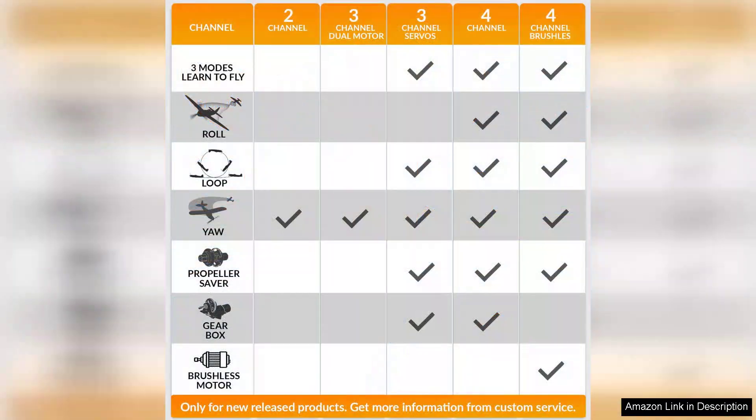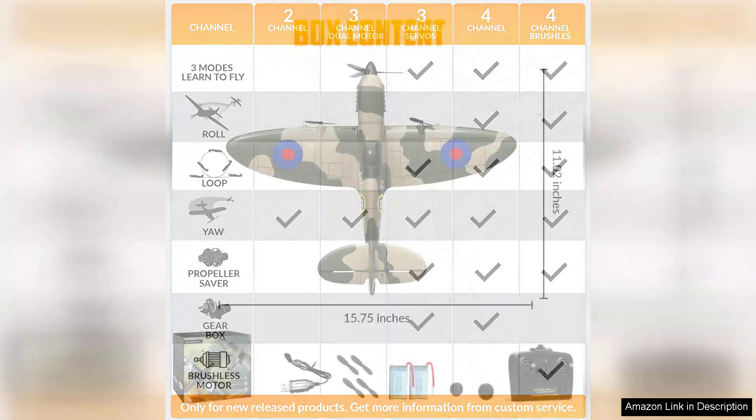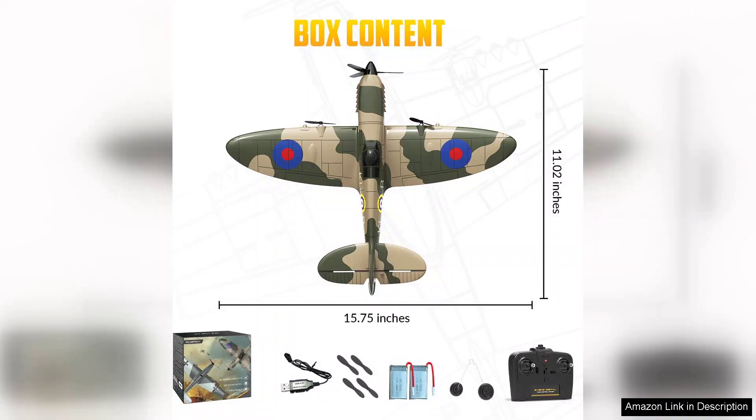It's important to note that while this model is beginner-friendly, it does require some practice to master. Wind conditions can affect performance, so calm days are ideal for flying. Additionally, the remote control range could be better, but it's sufficient for most outdoor settings.